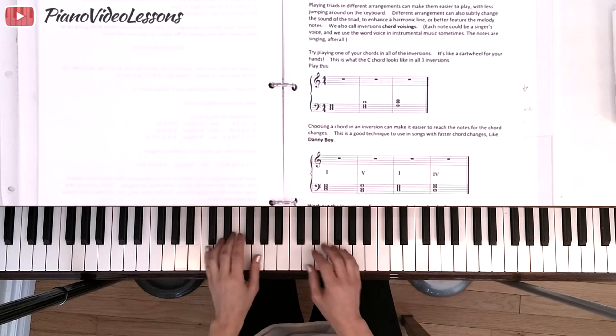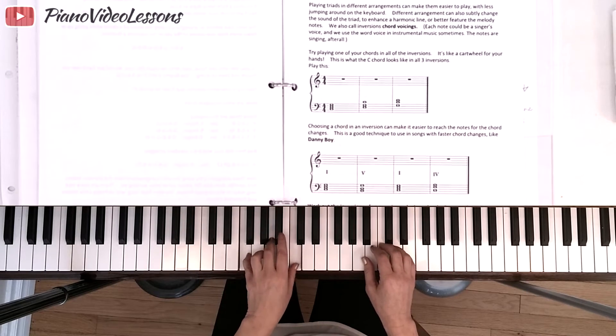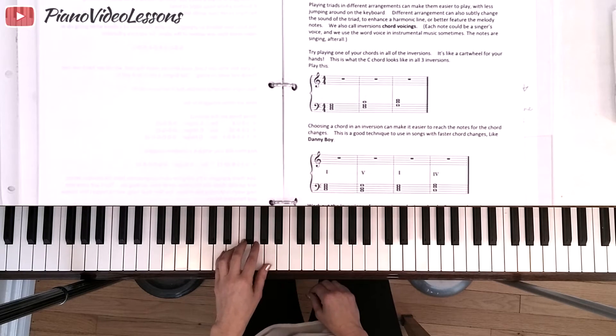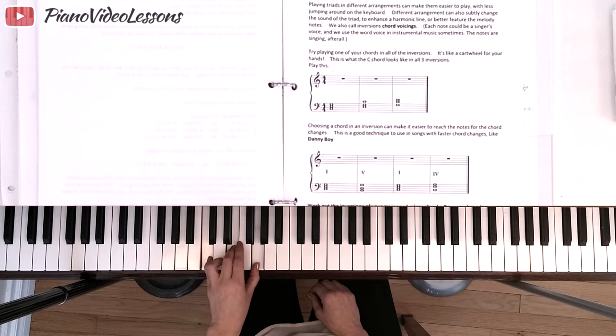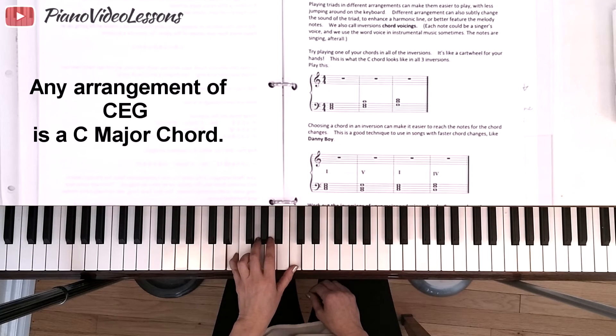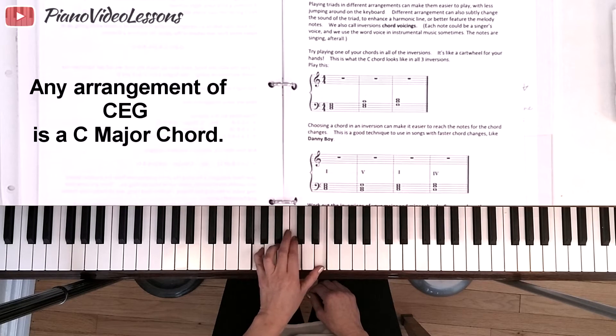Up to now we've always been jumping around the piano to play our chords in what we call root position, because the name of the chord — the root — is on the bottom of each placement. So we would play a C chord with C on the bottom. But essentially to play a C chord we just need the notes C, E, and G, and we can play those in any combination or position. We could put the C on the top and still be playing a C chord, or leave the C in the middle.